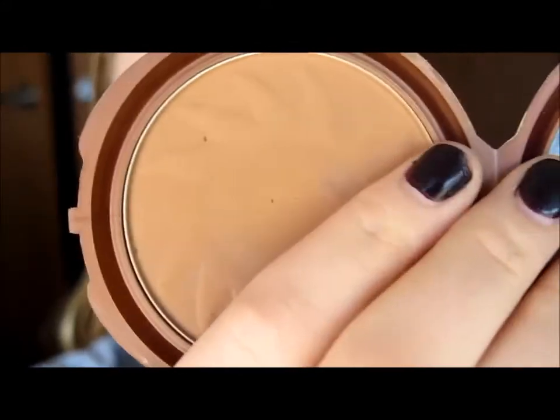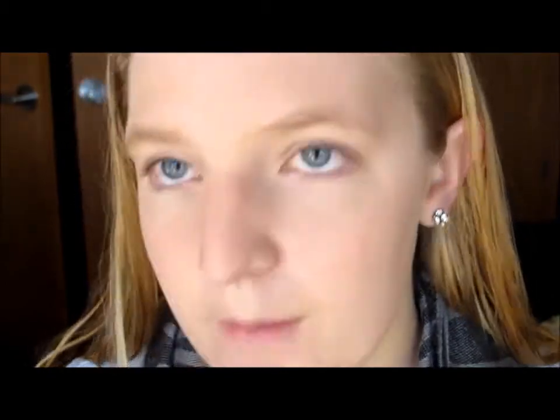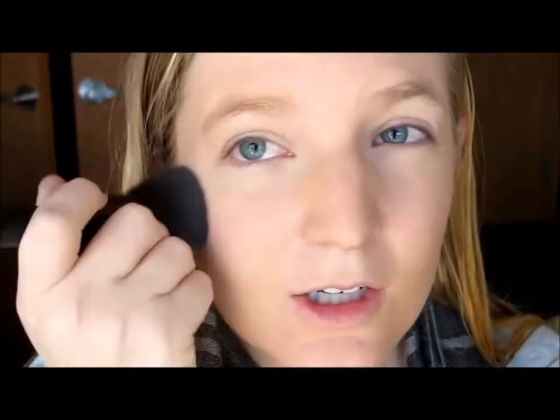So the first thing we're going to use is the NYC Smooth Skin Bronzing Face Powder — it just looks like this. I really like this because I am super pale and this is light enough for me, and I believe you could build it up to make it dark enough for you. I'm going to use the e.l.f. complexion brush and put it all over my face just to give it a little bit of color.